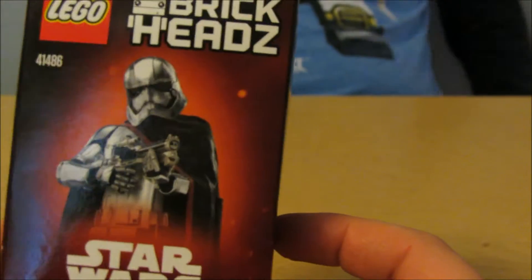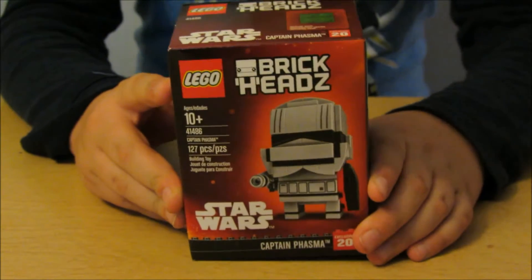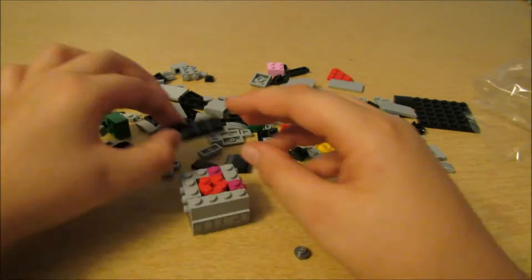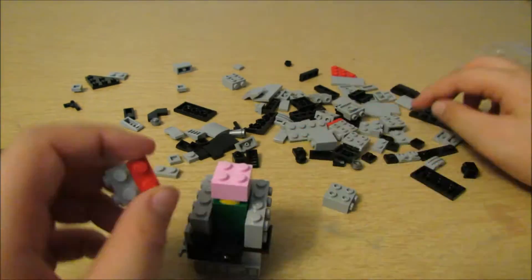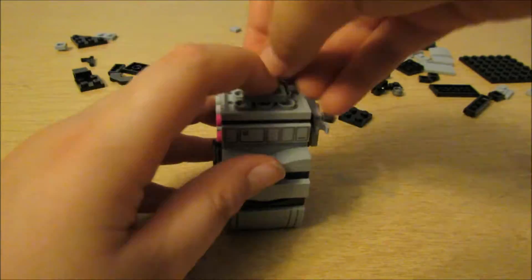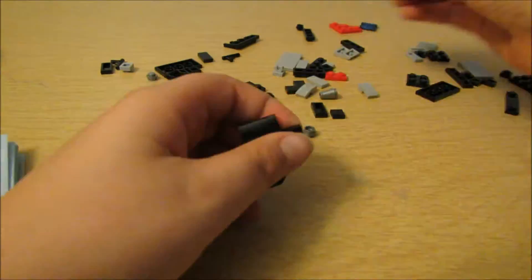Nice. Alright, cool buddy. Want to get opening this? Yeah. Alright, well then I guess here we go!